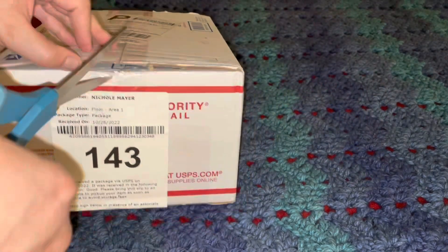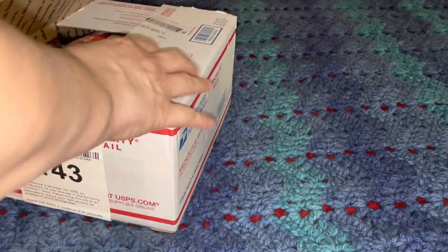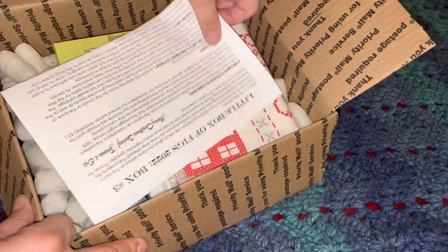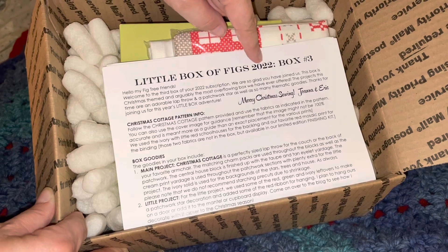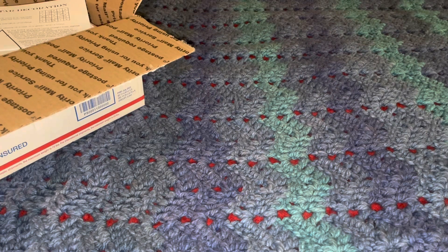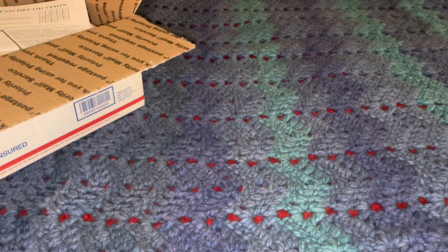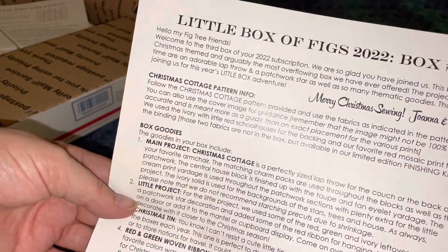You can see here we've got the little box of figs 2022 box three, and here is our little paper which tells us all about this particular box, which is kind of nice.